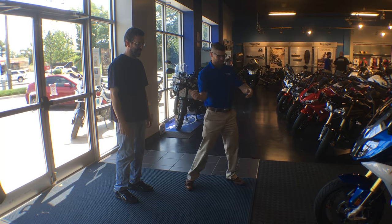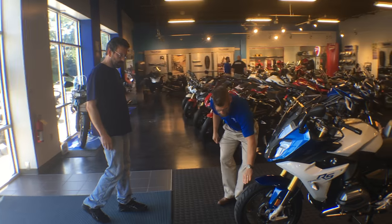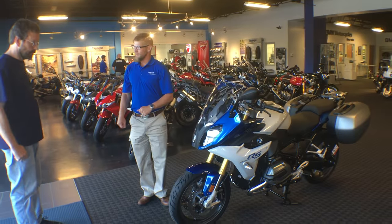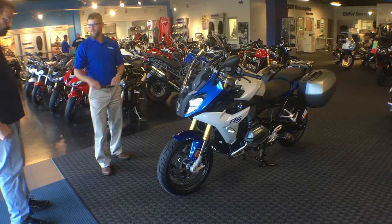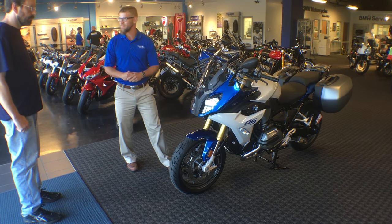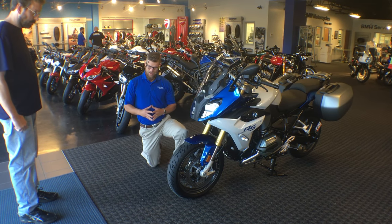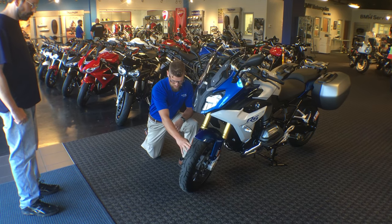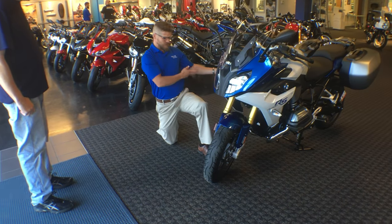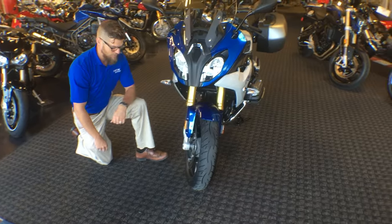R1200 RS. Congratulations. We're going to do a full delivery of this motorcycle, starting with what we always start with, which is a tire safety warning. Ride like you're riding in the rain for the first 50 to 100 miles as you are acclimating to the motorcycle and breaking the silicone off of the tires, which has a silicone coating to help preserve shelf life. The tires on these are going to be 17-inch wheels front and rear.